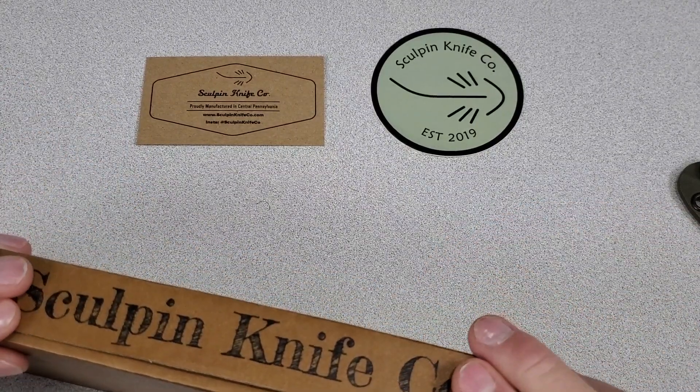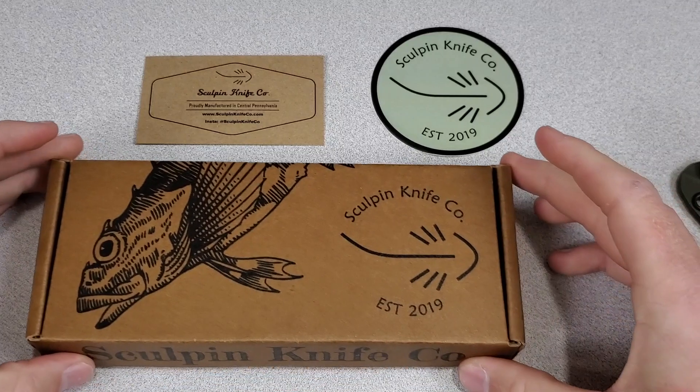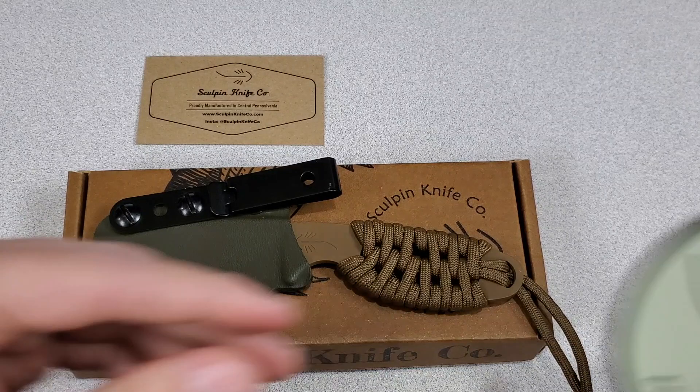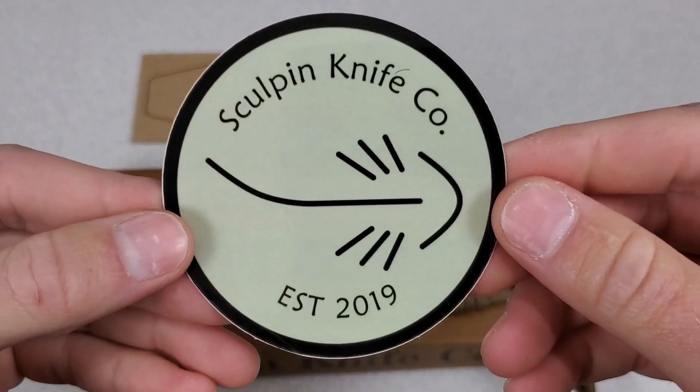Sculpin comes from the fish, Sculpin, because they're fly fishermen. Sculpin are a sign of a healthy ecosystem in a stream and they're also a good food source for trout. So that's why these guys like Sculpin.